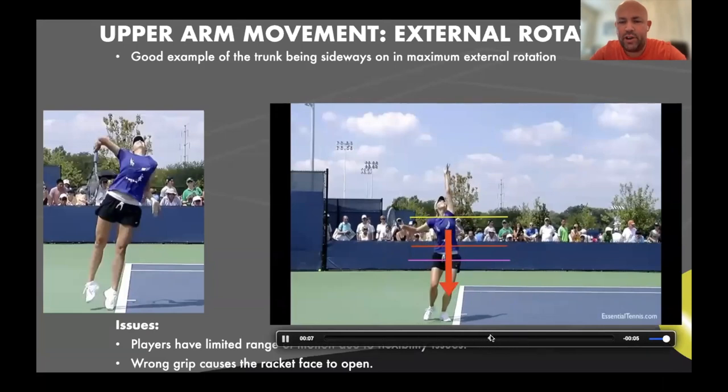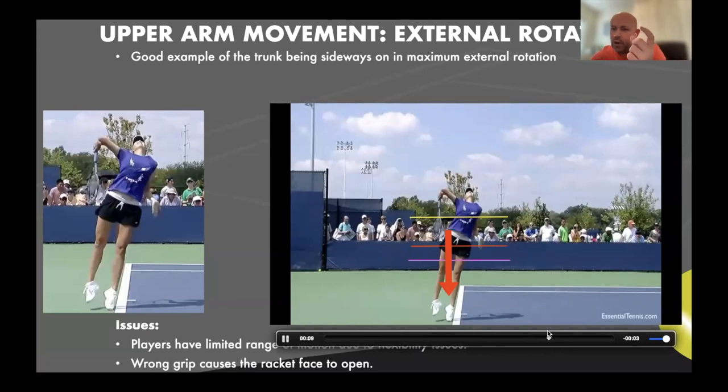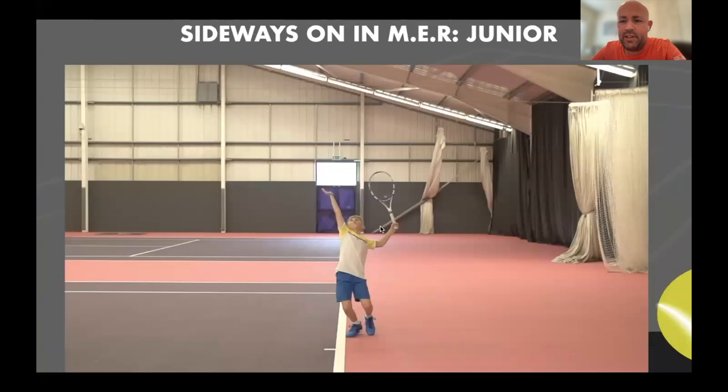Her trunk and her stomach is sideways on to the net, and that's indicative of all the best female servers and almost all of the male servers. Juniors are slightly open; females — a lot of females — are way too open too soon. The indicator I always use is: at maximum external rotation, when the racket is pointing towards the ground, where is the alignment of the trunk? Is it across the baseline, towards the net post, or fully towards the net? The latter two are not what you want.